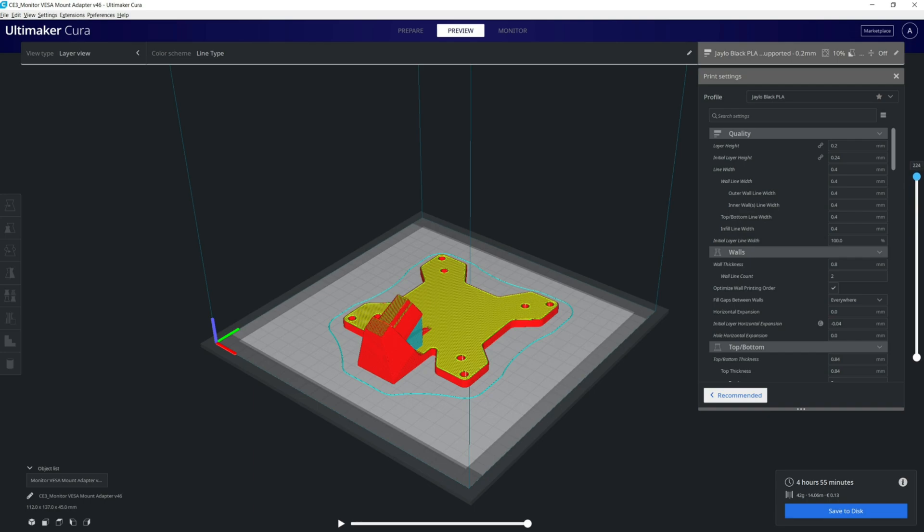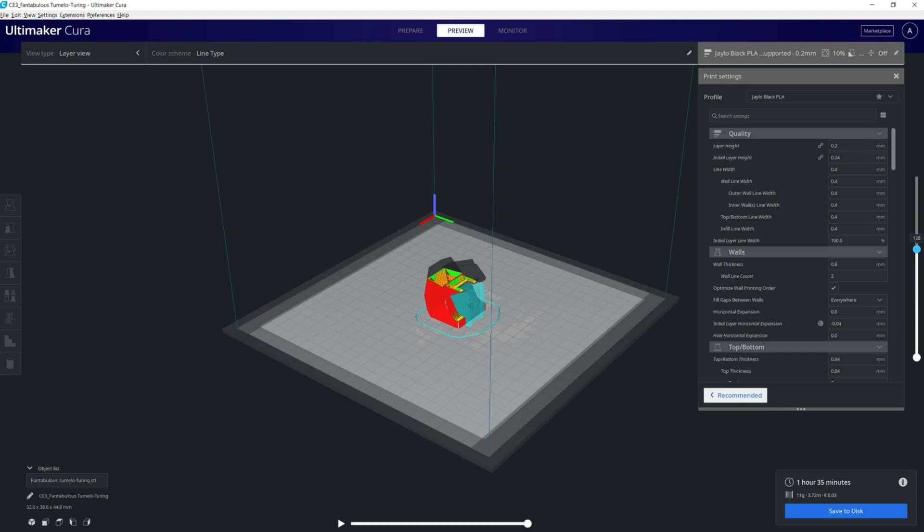In total, there were 46 iterations of the adapter model that we had designed. Around 10 of them I had part-printed for test fittings, until finally we arrived at the finished product.